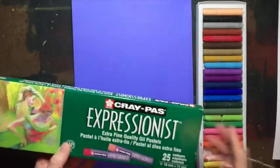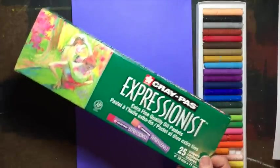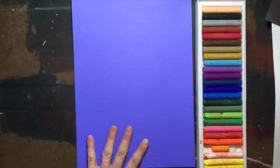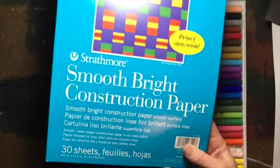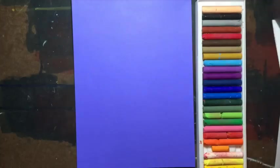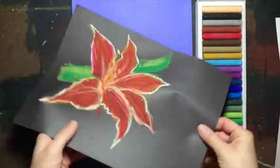These are the supplies that you'll need. You will need oil pastels. I'm using these Craypass Expressionist oil pastels made by Sakura. This set has 25, a nice range of color. And then I'm using this construction paper — the Strathmore Smooth Bright construction paper. But if you don't have nice construction paper, this is just cheap construction paper, so use whatever you have.